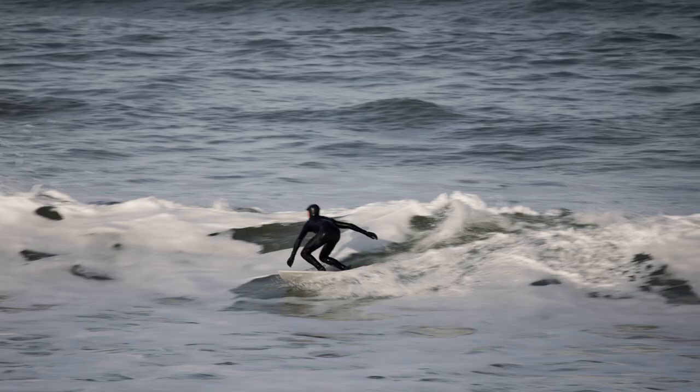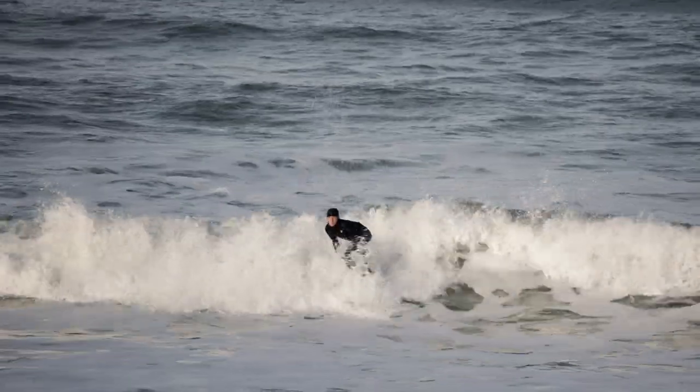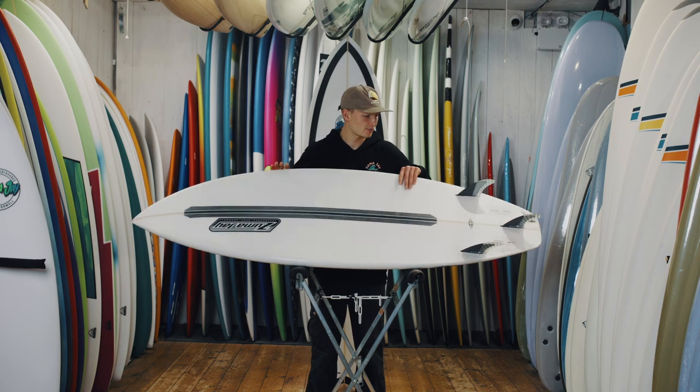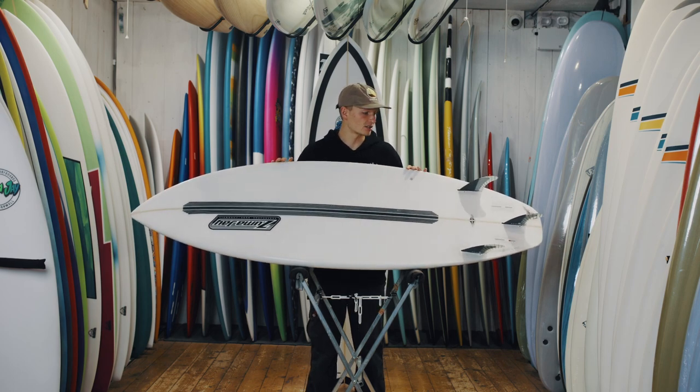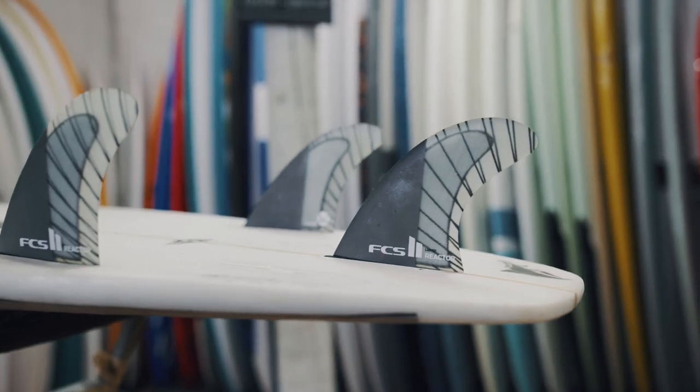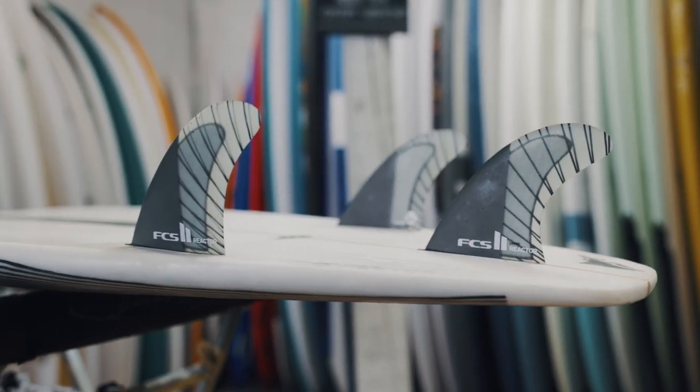There's a lot of potential with this board. We learned to do bigger turns on this board too, so I think it's a great one for any improvers. This has a five-fin setup. I rode it as a thruster and I think most people probably prefer it with a thruster for the maneuverability, but the choice is yours.